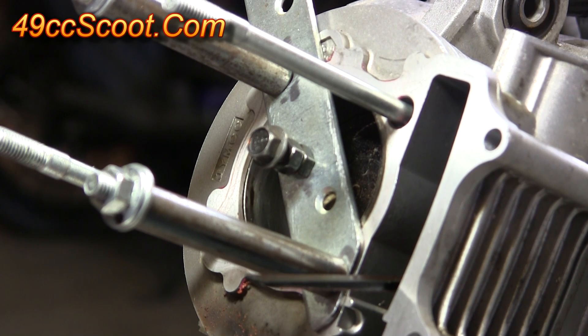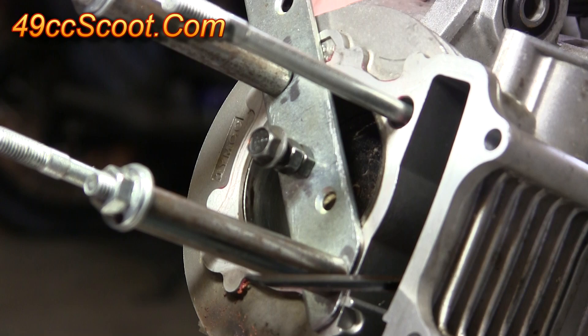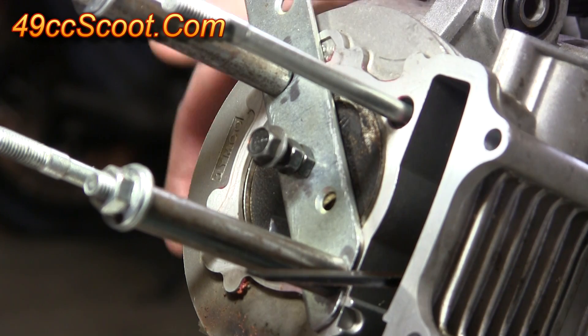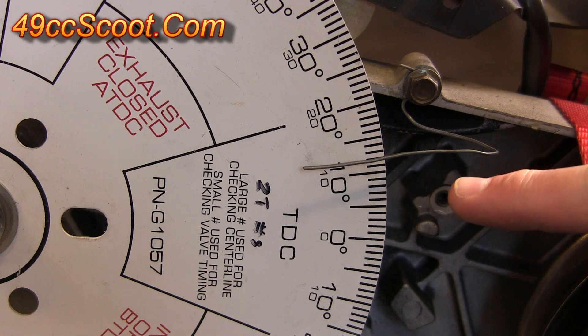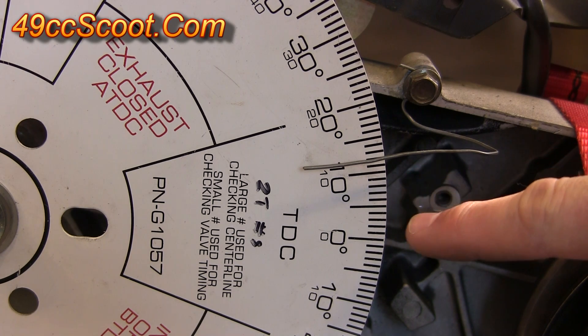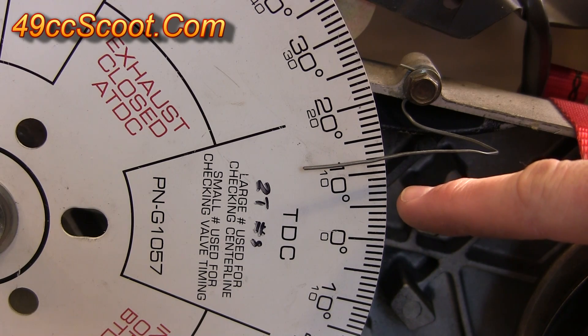Now I'll rotate the engine over until the piston touches the stop and can move no further. It's touching the stop — stop there. Now with the piston up against the stop, I look at my degree wheel and I can see that my pointer is at 12 degrees. So I'll make a note of that — it is at 12 degrees before top dead center in this case, so I would write that down.